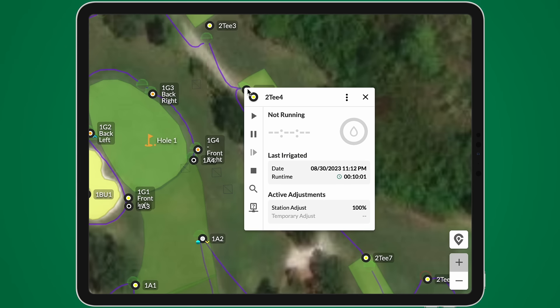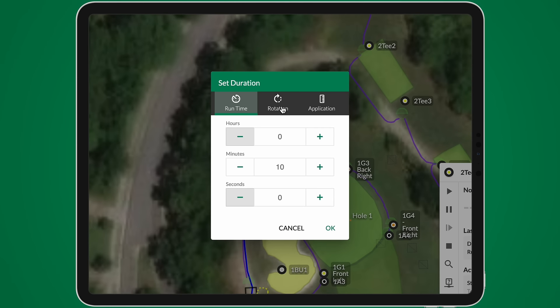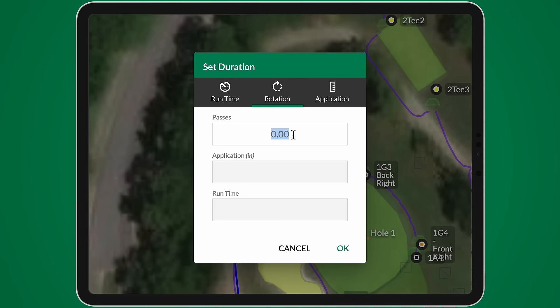Now, in addition to setting duration by runtime, you can also set duration by rotation for precise, responsible watering. Just input the number of passes you want a rotor to make and you'll see the runtime of those passes and the application depth.